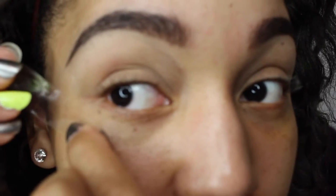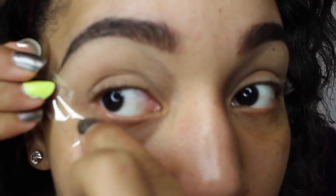Let me just go ahead and pull this hair back and out of the way. I'm going to be using tape today on my eyes just to give it that nice clean, crisp line on the end — a really clean look. I'm just going to apply this on my left and my right eye.